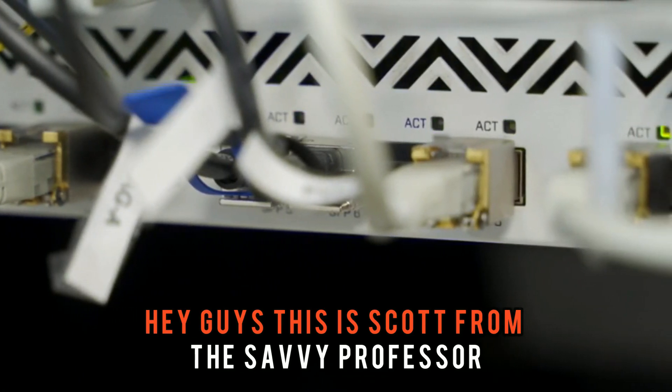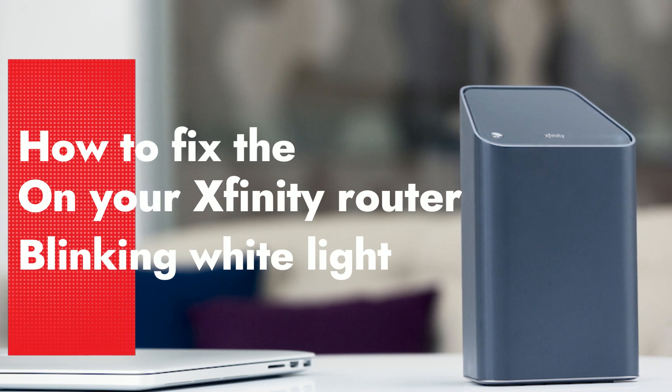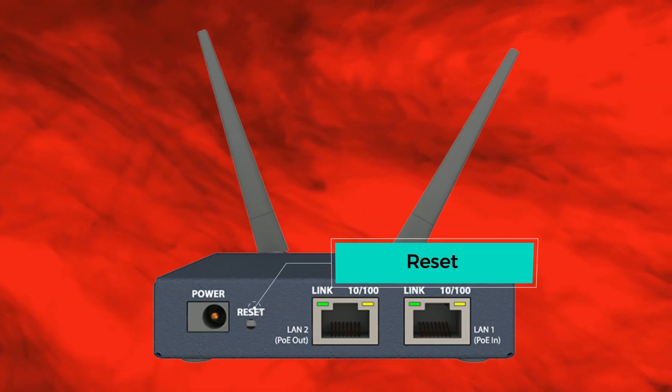Hey guys, this is Scott from The Savvy Professor. In today's video, we will look at how to fix the blinking white light on your Xfinity router after resetting. Let's get started.